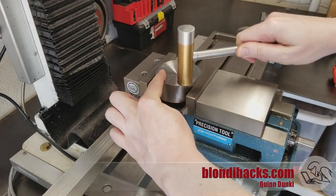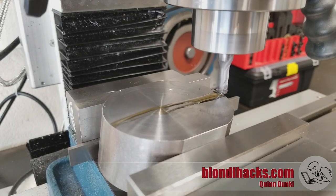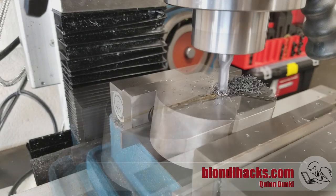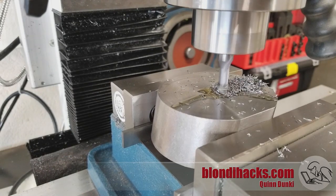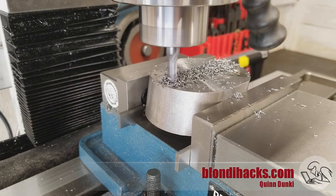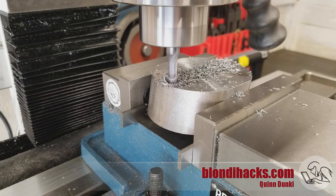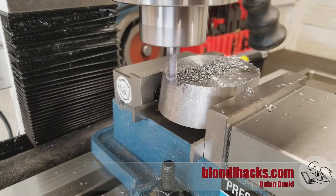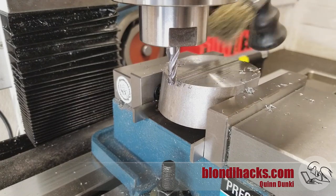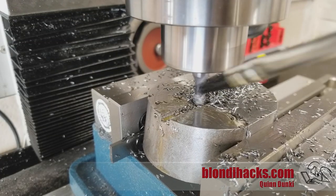Now we're going to start by milling the half-inch by half-inch slot that the tool bit rides in, using a quarter-inch four-flute end mill. When you need a precision dimension you don't want to go in with an end mill that's the same size as your slot, because slot cutting is always going to end up a little bit oversized. So it's good to take a smaller end mill, run it down the middle, and then mill the sides of that slot outwards to dimension.